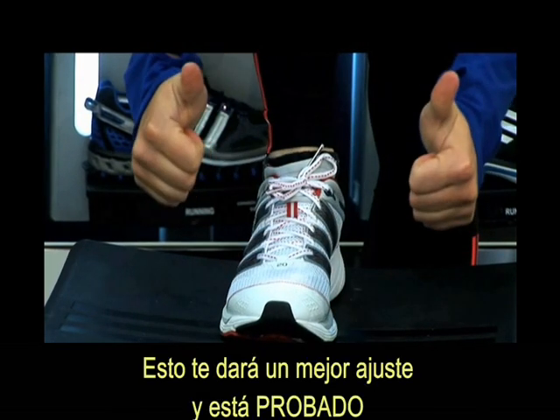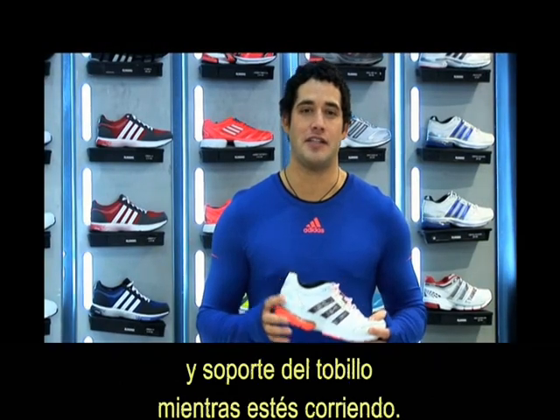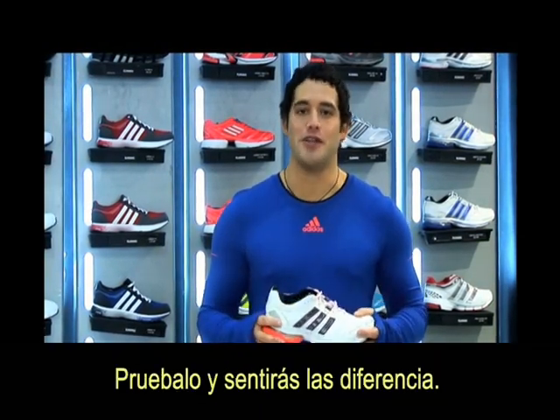This is going to give you a better fit. This is the best way to have a better fit and ankle support while you're running. Try it and you're going to feel the difference.